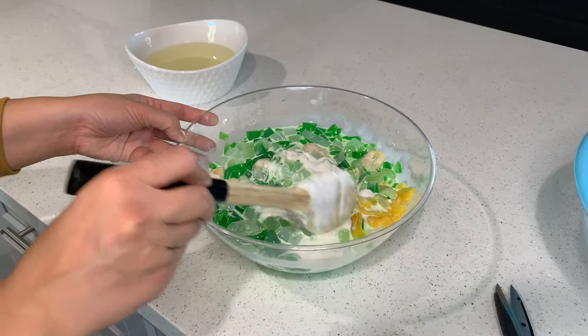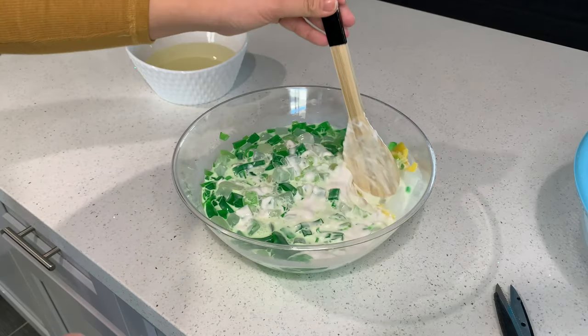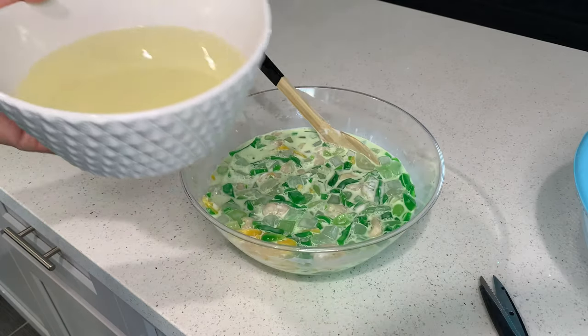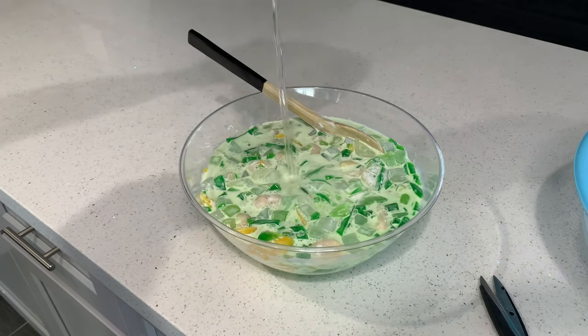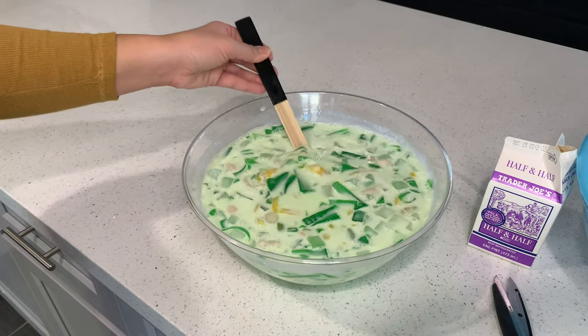Right now it looks very thick and creamy, but you do not want this as the end result — we're just mixing everything together so all the ingredients are well combined. Then go ahead and add the juice from the canned fruit and give it a good stir. This is how it should look.